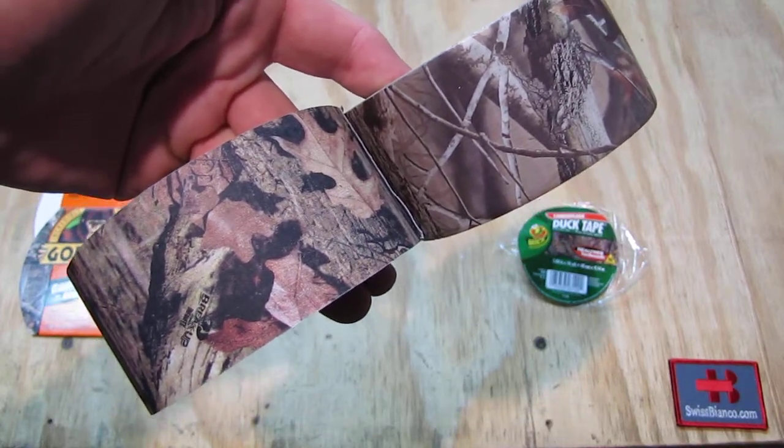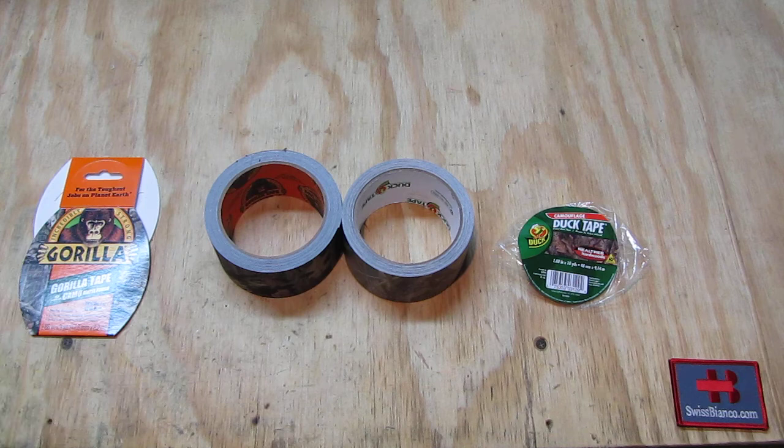Hello, my name is Swiss Bianco. In this video I will talk about camouflage duct tape. In the USA we have mainly two variants available, two different brands, and I'm going to point out the differences and my experience with them. On the left side we see the Gorilla tape in camo.